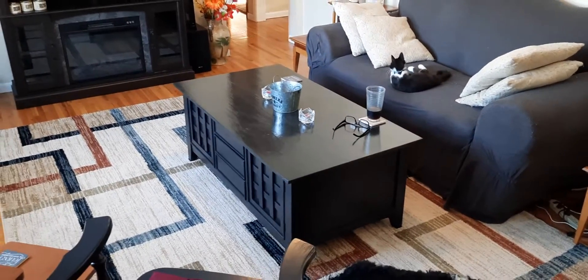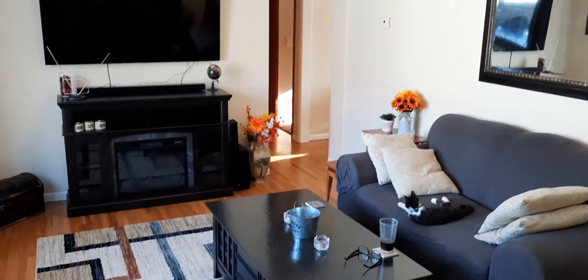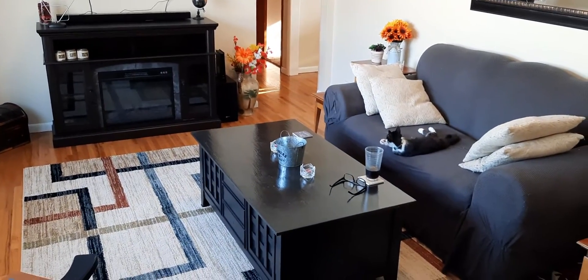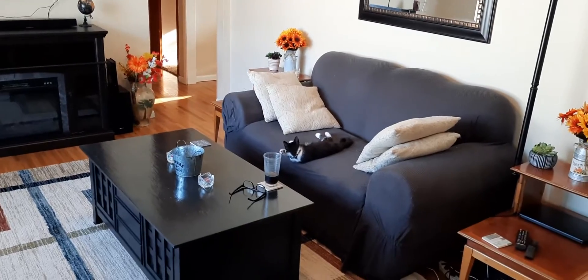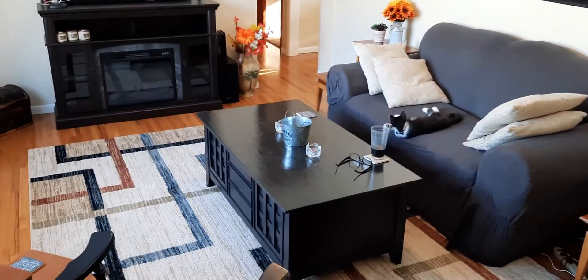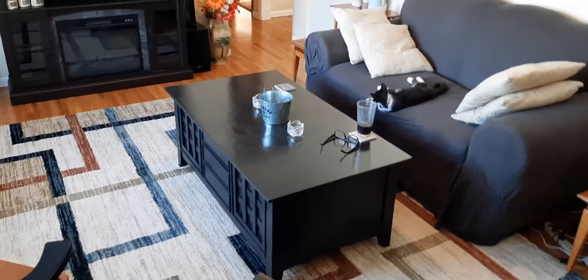So this is how it turned out. Kind of brings the TV and the fireplace together. So add color on the couch and some flowers on the centerpiece, and I think it should look pretty good.